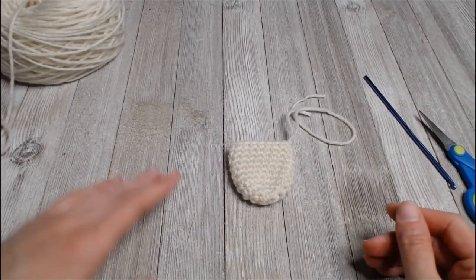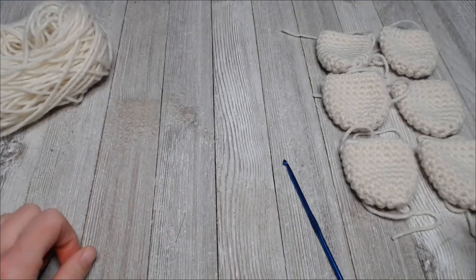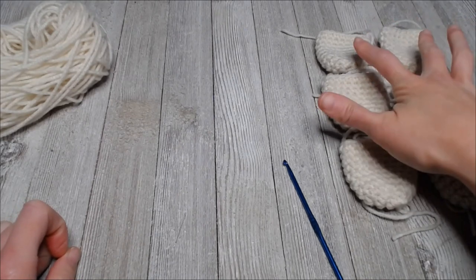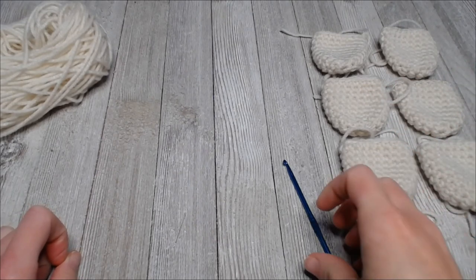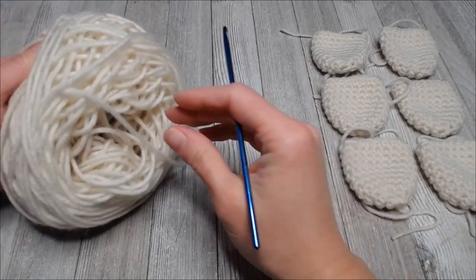Now we have all six created. Two of them will be for our ears and four of them will be for our legs. Let's go ahead and make the tail real quick so we can get right to assembly afterwards.